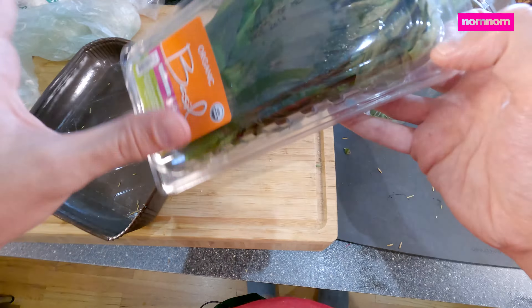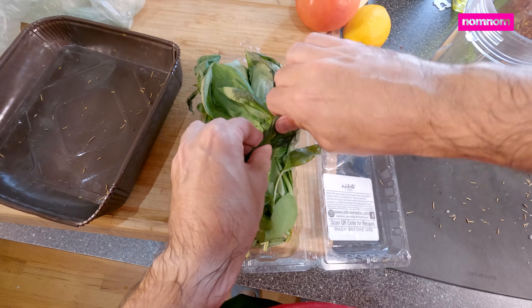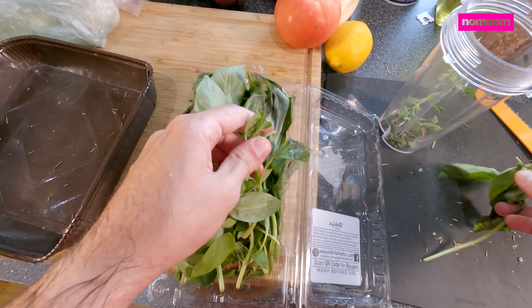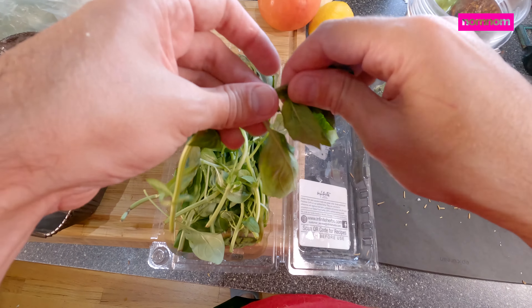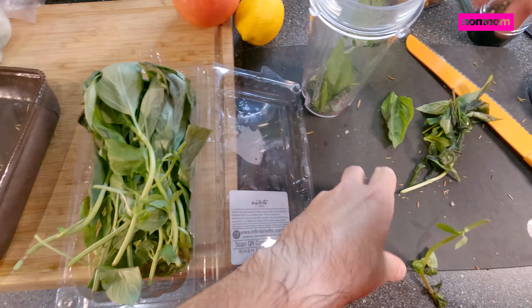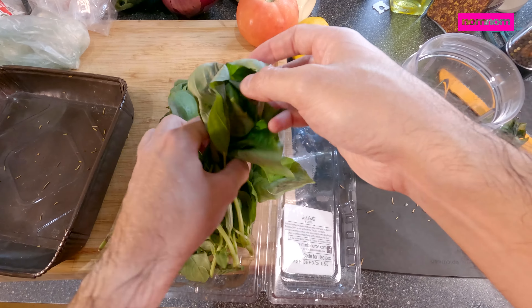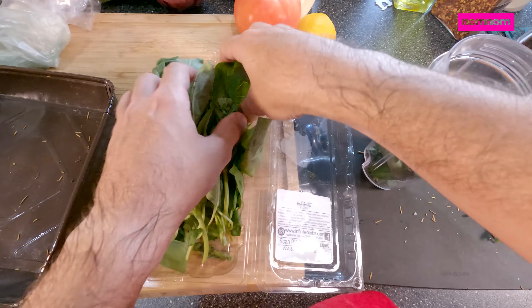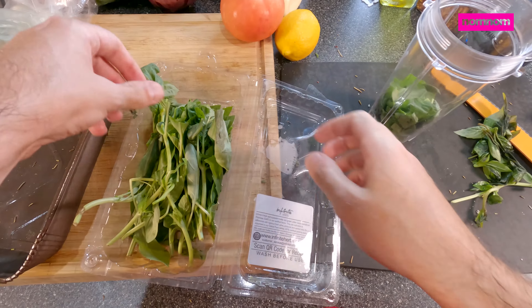Nice fresh oregano flavors. We'll add fresh basil to that. I can't complain because this basil was insanely cheap. I tried going to Trader Joe's and buying some ingredients, and it costs like half as much as buying them at the local grocery store close to my house. So I might start going to Trader Joe's. I'm going to put a bunch of basil in here — I don't need to worry about ripping it up too much because it's going to blend.